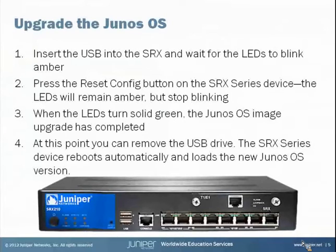Now that we have the USB drive ready, let's go ahead and upgrade an SRX with the new image. I'll walk through the steps on this slide first, then we'll step out and actually do an upgrade. The first thing is to insert the USB we just created into the SRX we're upgrading, then wait for the LEDs to blink amber. The arrow on the illustration shows where the USB port is. Inserting the USB drive into one of those two USB ports will cause the four LEDs to blink amber, meaning it recognizes the USB device as an auto install USB.